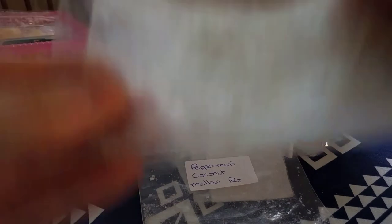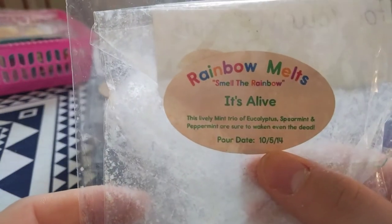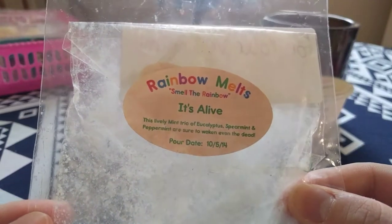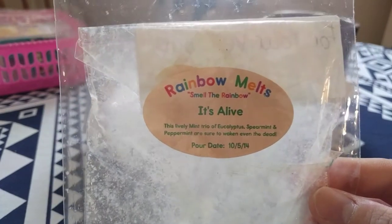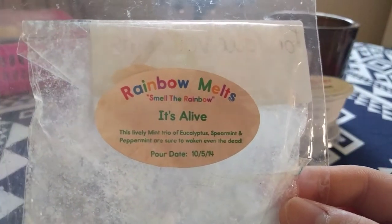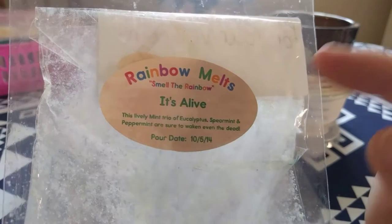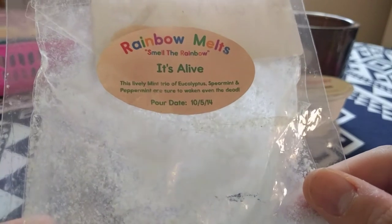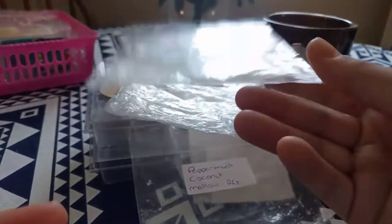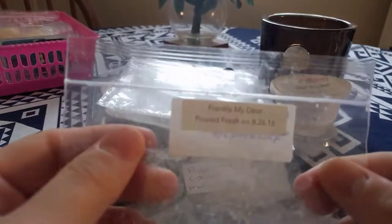Another one I've finished is Rainbow Melts — It's Alive, which is eucalyptus, spearmint and peppermint. This was a really old date — 2014 — so three years old, and it still threw at a medium level and you could smell all the scent notes. I absolutely love this one. I don't get to purchase from Rainbow Melts often and I haven't had many, but from this I absolutely loved it. It's a scent my boyfriend is also coming to love, probably because I melt a lot of eucalyptus spearmint peppermint in the winter.